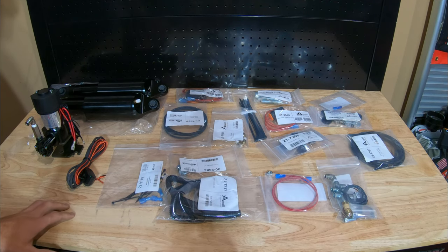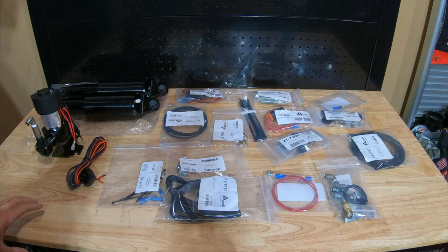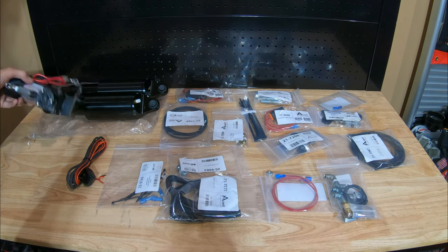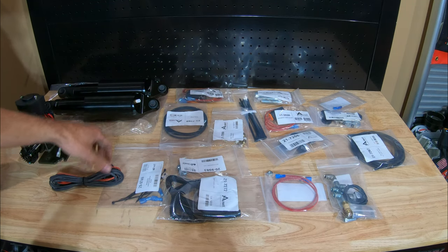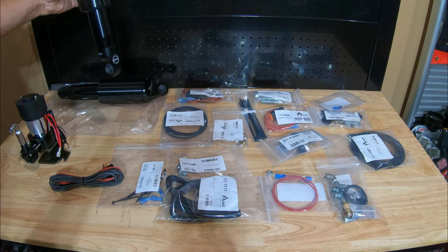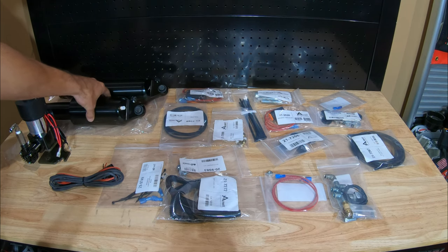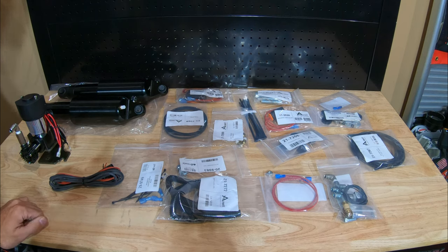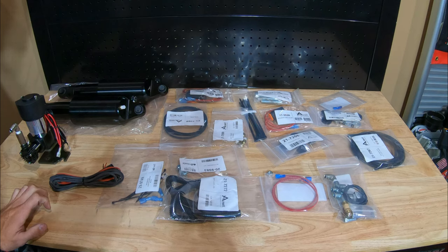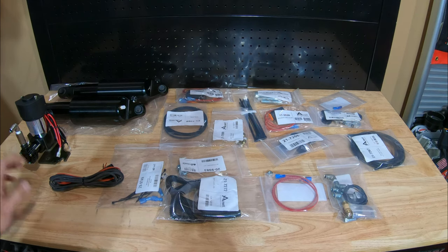Here's everything that comes in the kit. It's going to come with everything you need to get it installed, including the high output compressor, the handlebar mounted switch, and of course the two Fox branded shocks. Along with everything else you see here, this kit is compatible with all 09-21 Touring models. Some models like the 14 and up CVOs with the bag speakers require an additional accessory kit which can be bought separately.